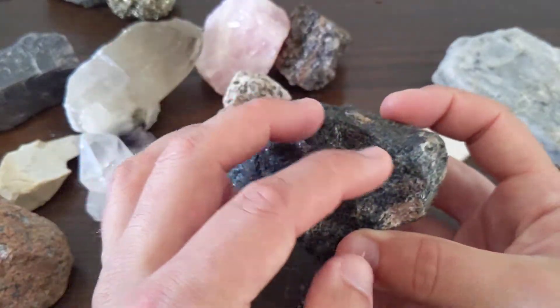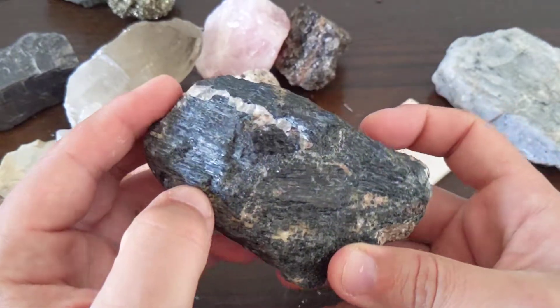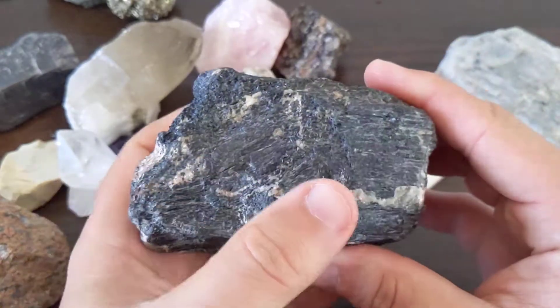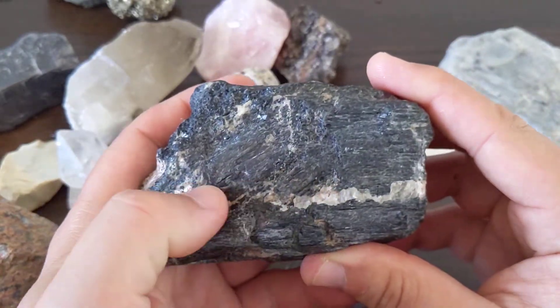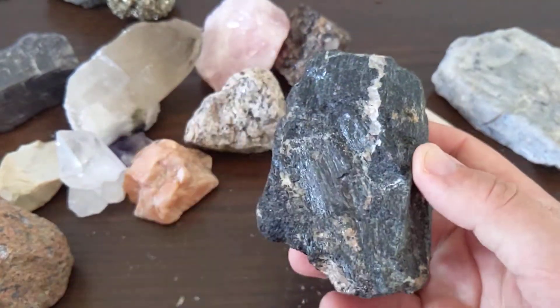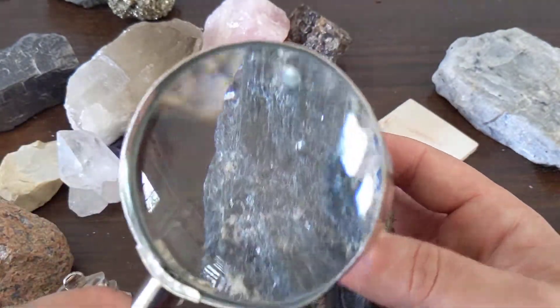This is a rock — multiple crystals that are kind of grown together, and you can see there are some other crystals in there. It looks like that's probably quartz; there might even be some feldspars in here. But for the most part, it's this dark, dark mineral that I want you to look at.